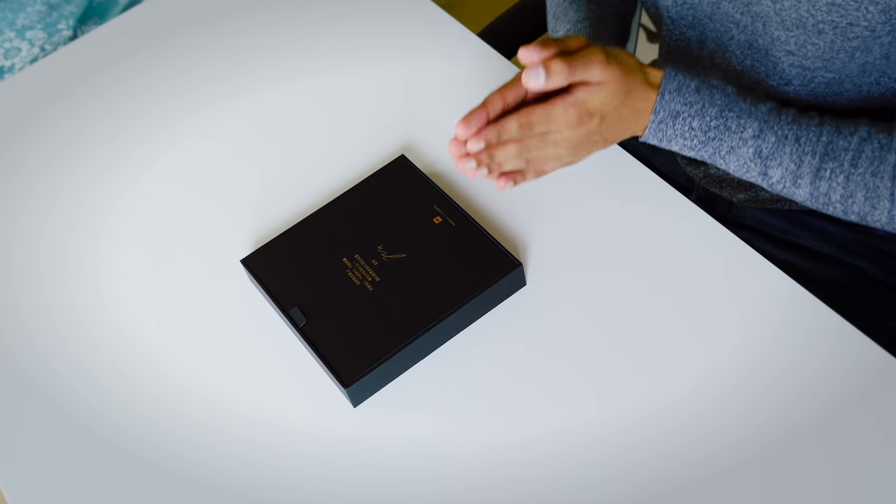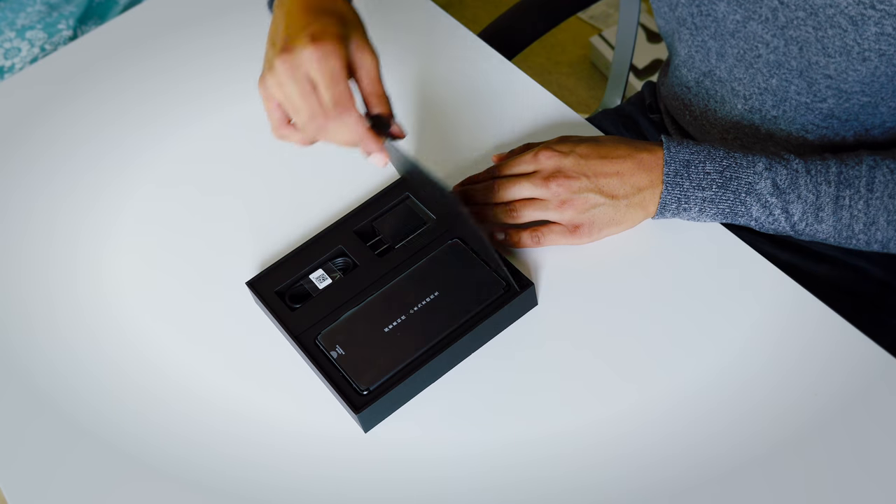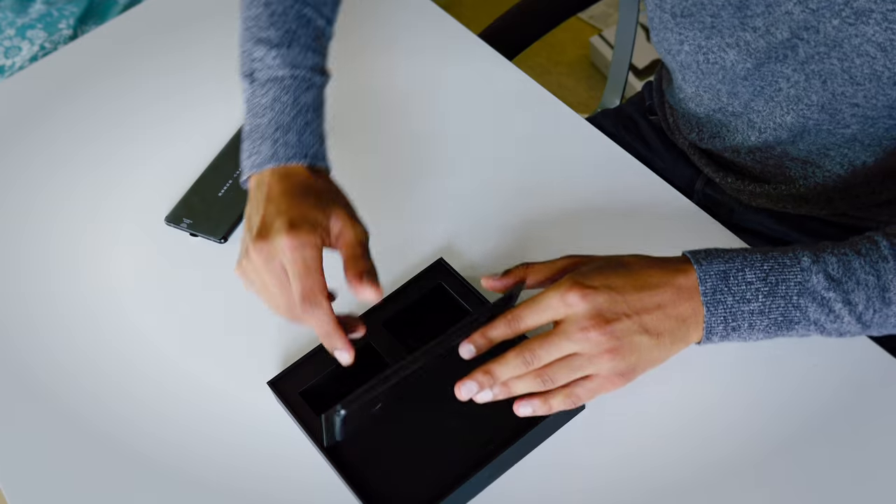Inside the box there is some sort of message here, followed by a signature, and whilst I have no idea what it says, it's making me feel pretty good nonetheless. We've got a USB to USB Type-C cable for charging, a US adapter, and then the phone itself, which I see no easy way of getting out right now. Okay, we've got the phone. Underneath that, there is another little package.